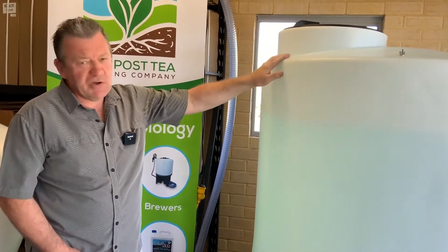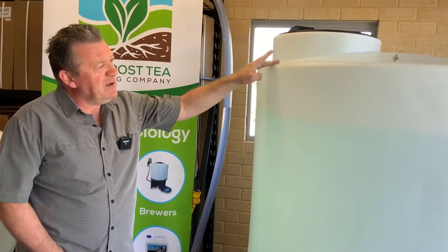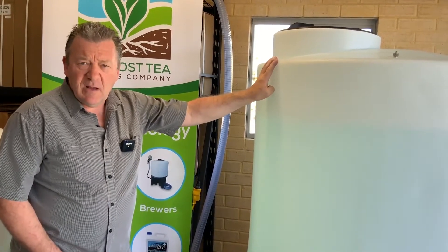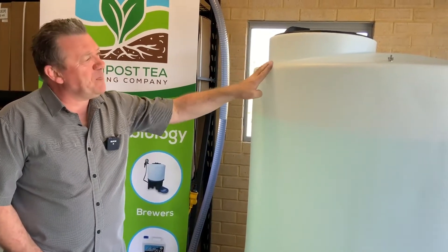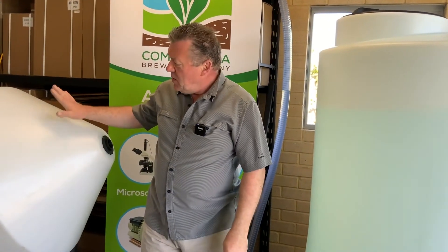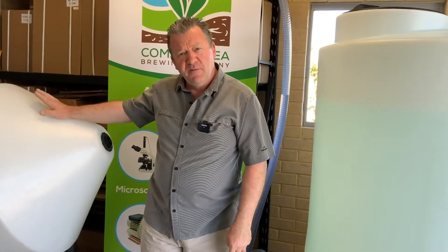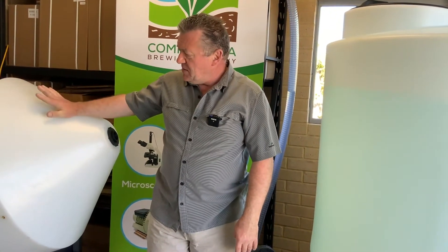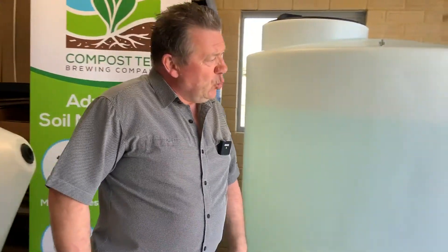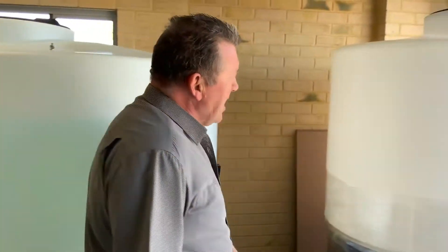If you look at our YouTube channel, I do have an explanation video on how to make a compost tea brew with this tank. This is one of our 400 litre brewers — it's exactly the same procedure, just a bigger vessel. This tank here is going out to a customer in New South Wales.